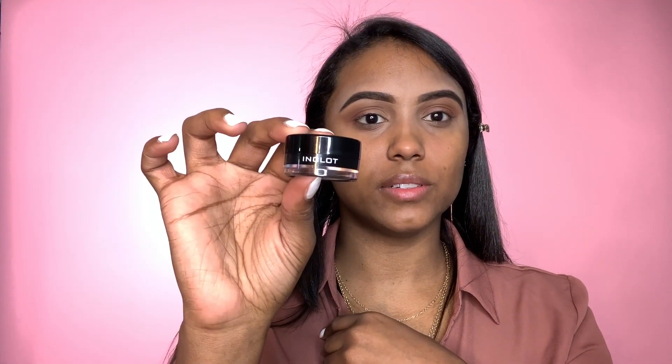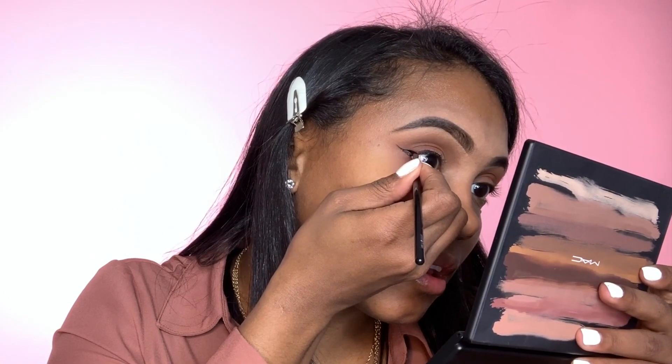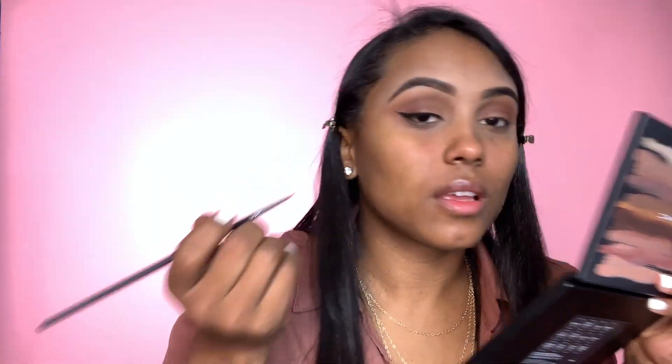For my liner today I'm going to go in with the Inglot 77, which is one of my absolute favorites — it's black black. I also have the Inglot Dura Line, which is great because sometimes the gel gets really dry and you want to add a couple of drops to it. What I like to do is go over it with a liquid liner as well so it looks super snatched and bomb. If you make a mistake, just go in with a concealer and clean it up.